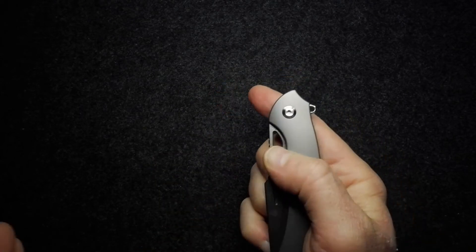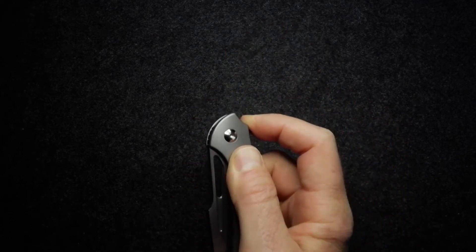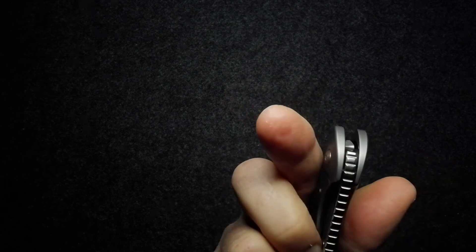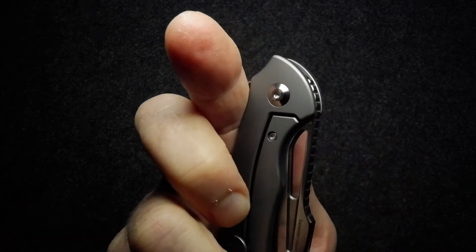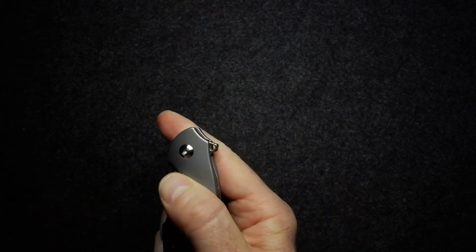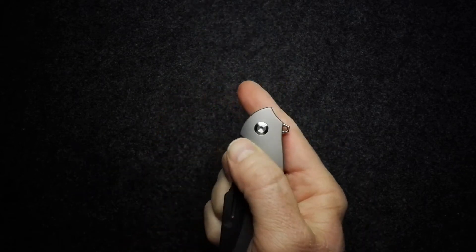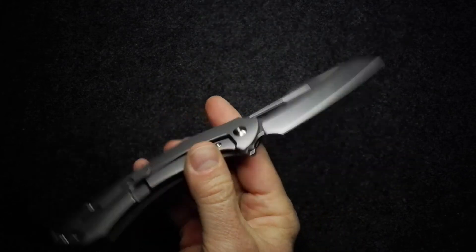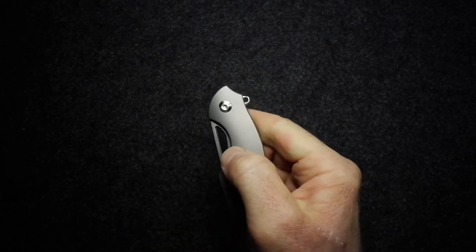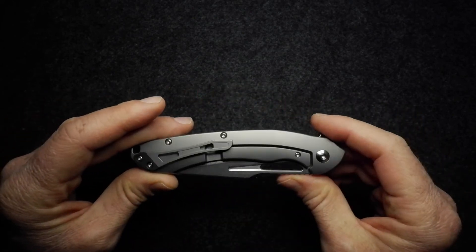It's not a big thing but something to be aware of — best to get your finger off the lock, and then it flips very easily. I've found it's more pleasurable to spidey flick this knife. You can get your finger a little bit lower, in that groove, get hold of it, and the knife really does spidey flick very nicely. You should also be able to thumb flick it, though I think I'm working against myself when I try.